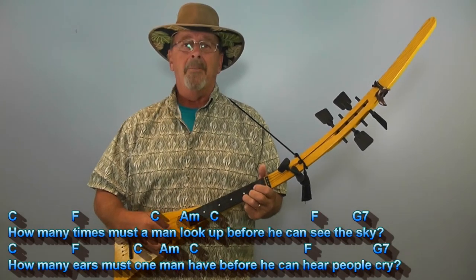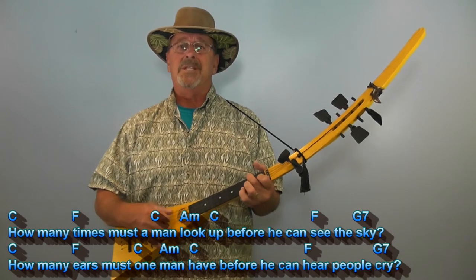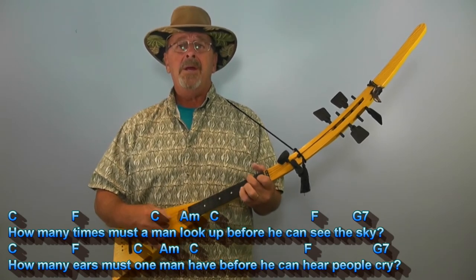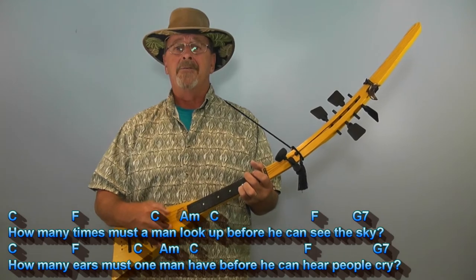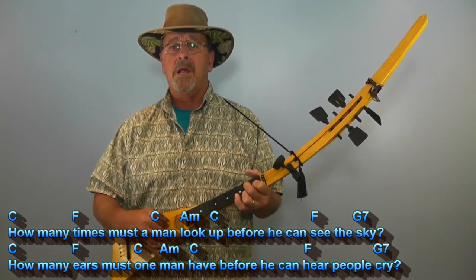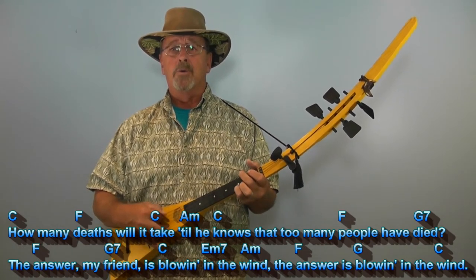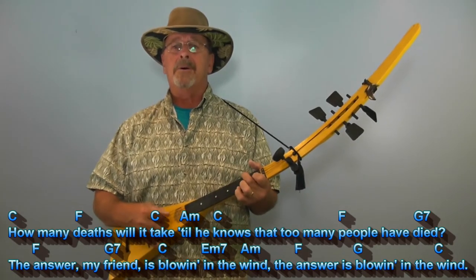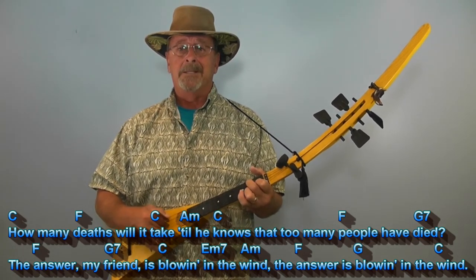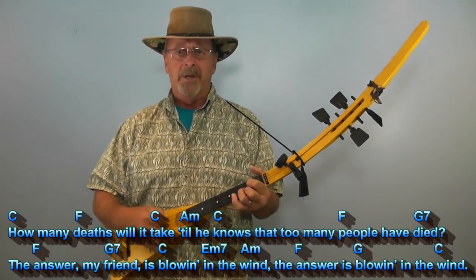How many times must a man look up before he can see the sky? How many years must one man have before he can hear people cry? How many deaths will it take till he knows that too many people have died? The answer, my friend, is blowin' in the wind. The answer is blowin' in the wind.